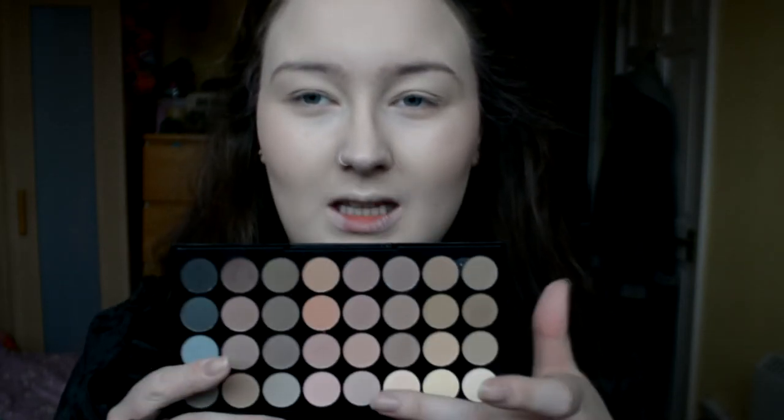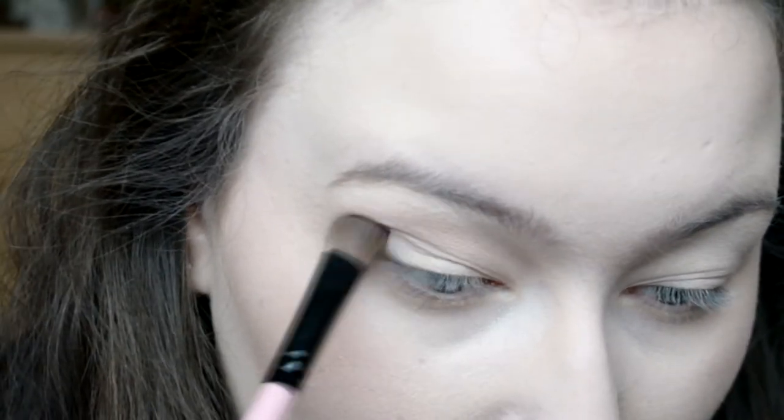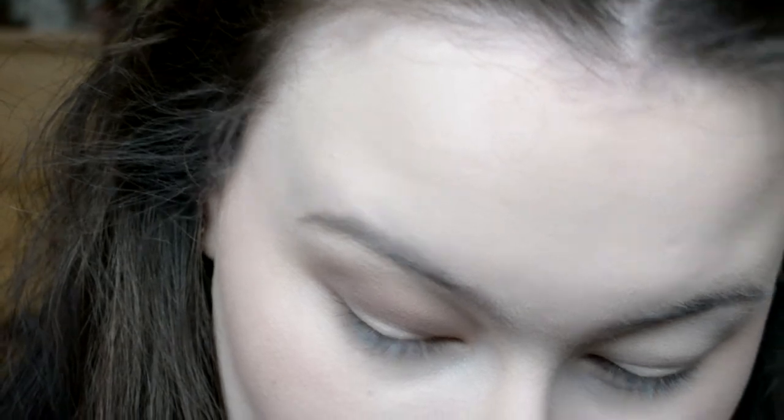So I'm first gonna go in with the Makeup Revolution Flawless Matte Palette, basically just working with the lighter tones first, getting a bit darker - you know the drill. I feel like for anyone with hooded eyes it's really hard trying to make your eye look any good. Like, no matter what I do, it's never gonna compare to anyone else's. I'm trying to do more things and be different, but every look I do just looks the same. It's very frustrating.